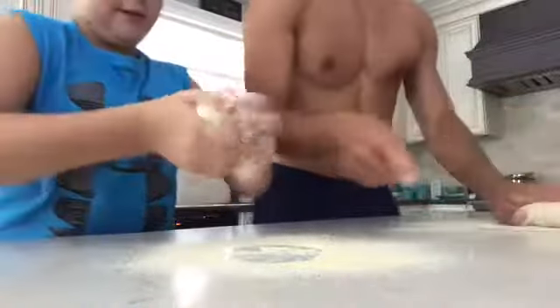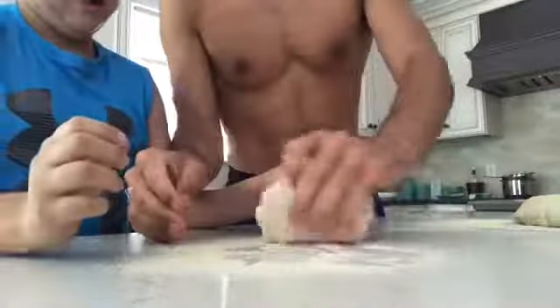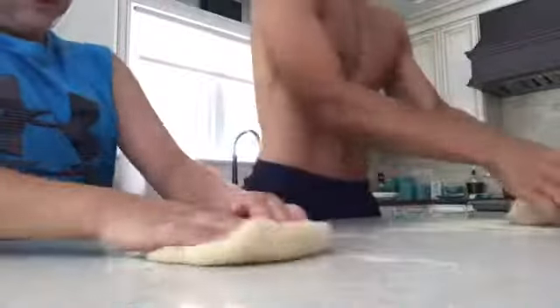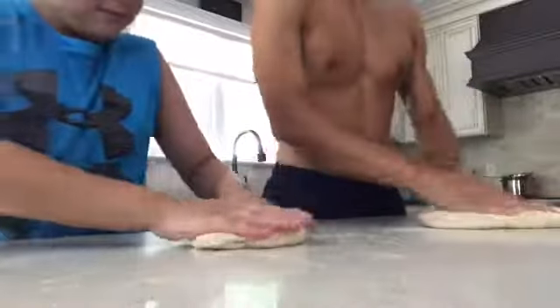The only thing about semolina is it'll get all over the floor. So you want to make sure you keep it in this spot and don't let any of it get on the floor — wipe it all up like this. Looks good. So far, so good. The garlic is roasting.